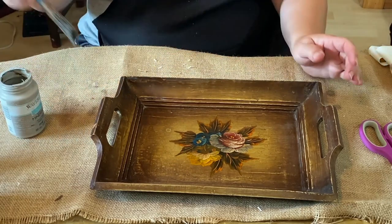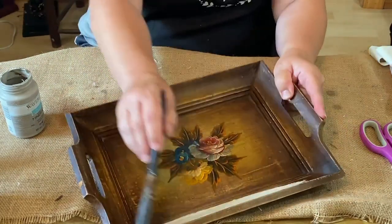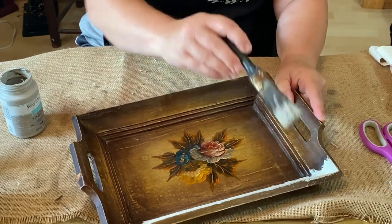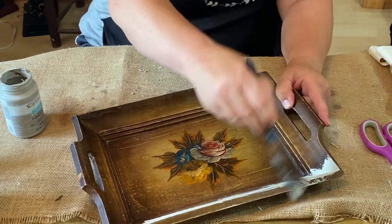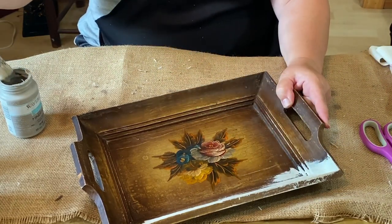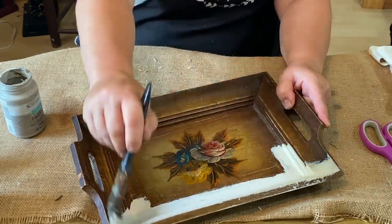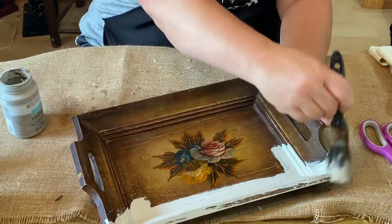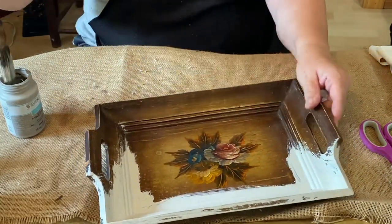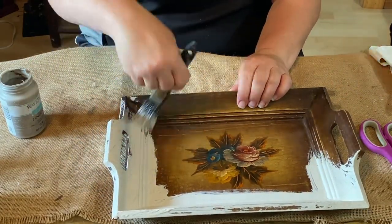Here I'm using Waverly chalk paint in the color Mineral. It's a light gray-brown color, very pretty. I've got to do a little something different, so I'm painting it all the way over — front and back — giving it two coats of paint. It's going to need it with that darkness underneath. Although I am going to be distressing it, I do want some spots to be fully covered, so two coats on the front and back is what it's going to be.